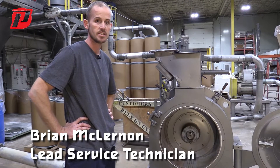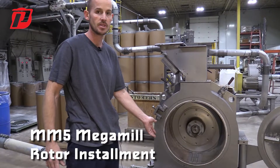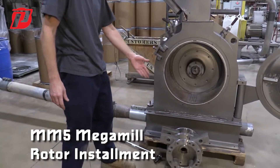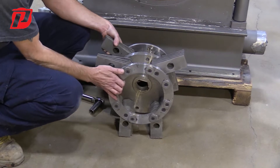Hi, I'm Brian with Prater Industries and today we're going to show you how to properly install our rotor for our Mega Mills. Here we have our MM5, which you can see here. We have two sets of hammers.